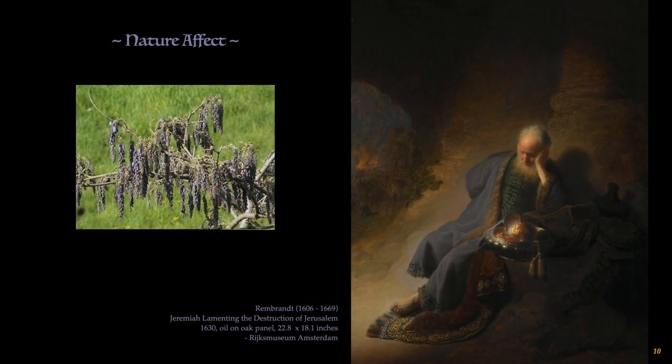Another interesting approach artists had when observing nature was applying its qualities into their concepts. In Europe, the weeping wisteria was a popular ornamental shrub imported from Eastern Asia. Rembrandt incorporated the same droopy feeling and muted colors of the wisteria flowers into the robe of the lamenting Jeremiah.